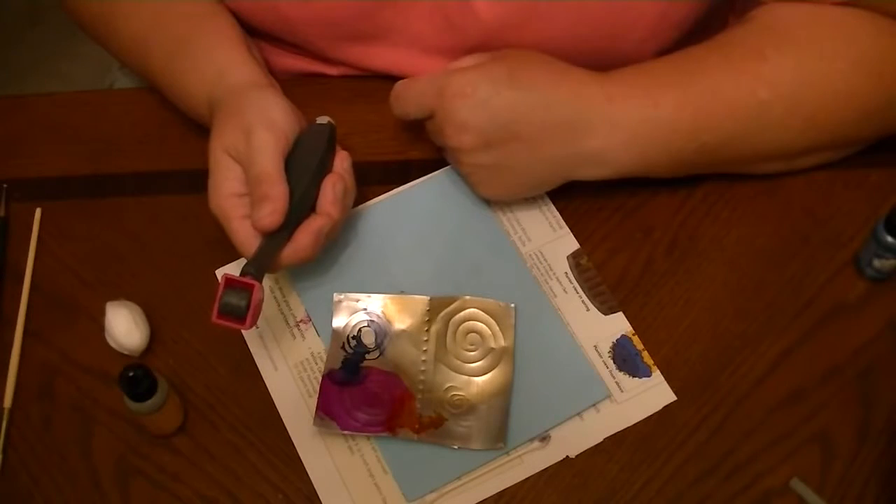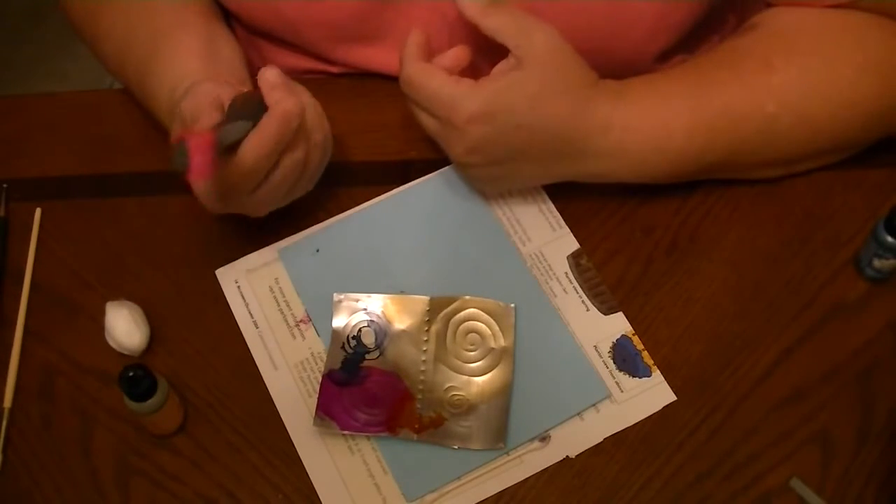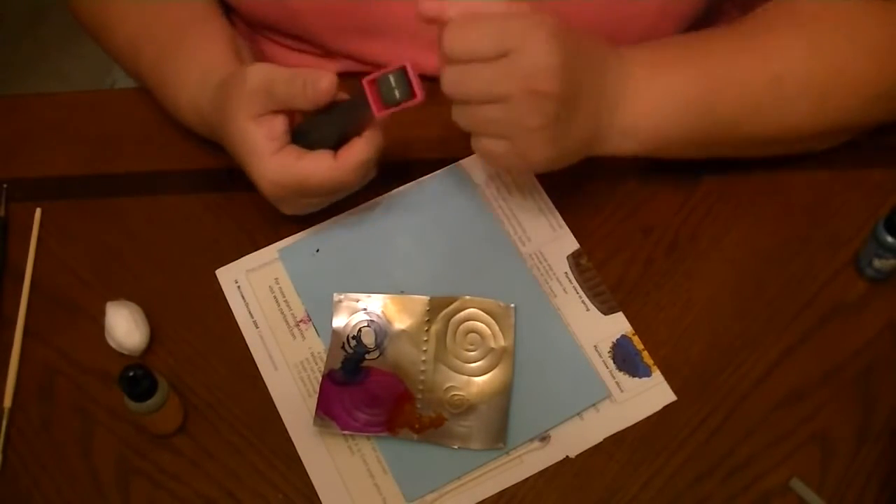That's all I have to offer on embossing and coloring your aluminum. If you have any questions or other experiences, post them below. Have fun!